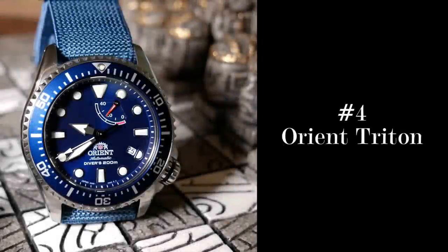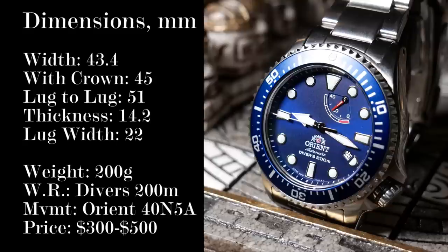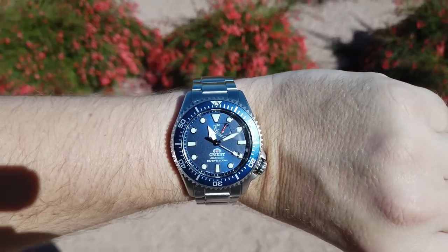It's not just any mid-range diver. At number 4, we have the Orient Triton — or Orient Neptune, depending on who you're talking to. The best way to think of the Triton is that it's sort of a Super SKX.